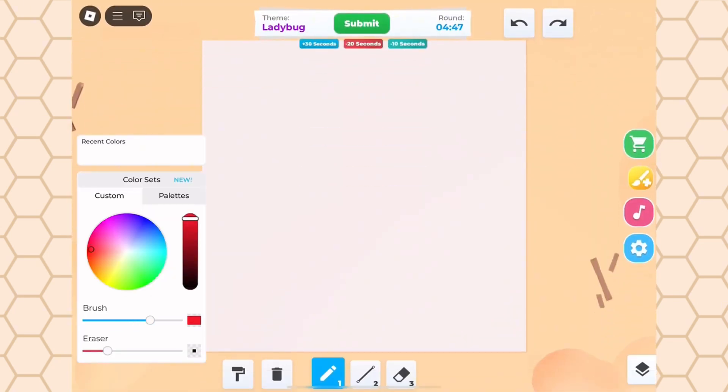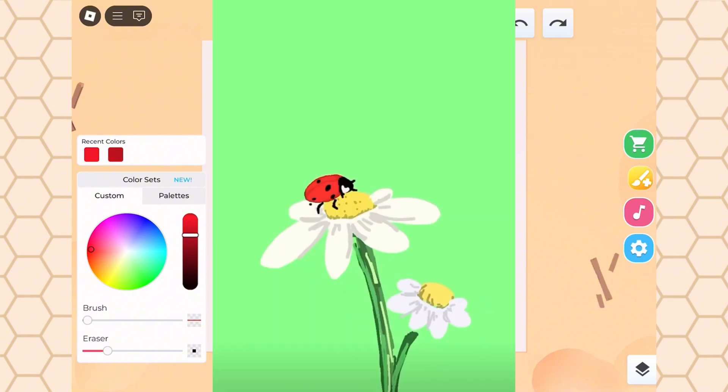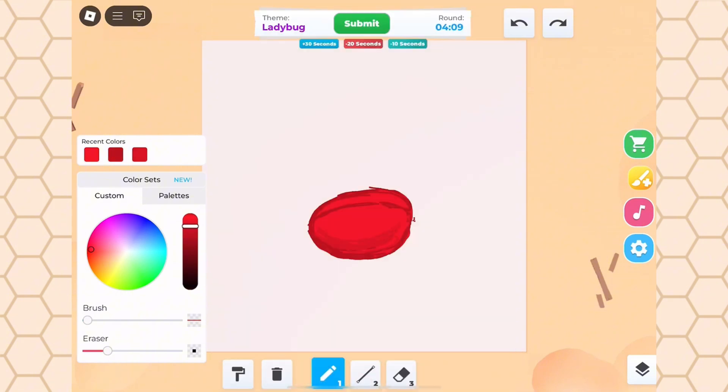Our next theme is ladybug, and if you've been watching me for a little bit, you might remember my last ladybug, which wasn't too great, but I've learned a lot since then, so I'm going to try and make this one even better. One of the main problems in my first drawing was that I made the ladybug way too small, so I couldn't add a lot of details.